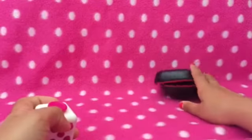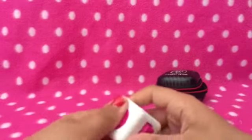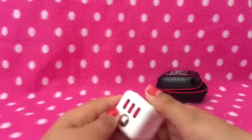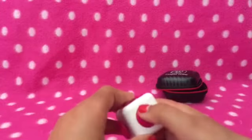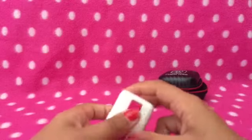This fidget cube is awesome — I just can't stop fidgeting with it! Let me show you all the features it has. There's this part where you can just put your thumb, and there's this one where you can spin it round and round.